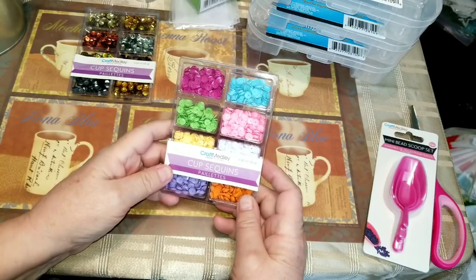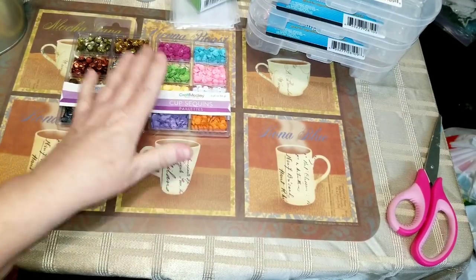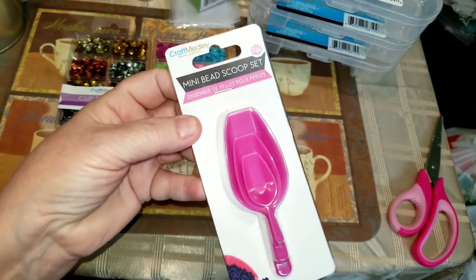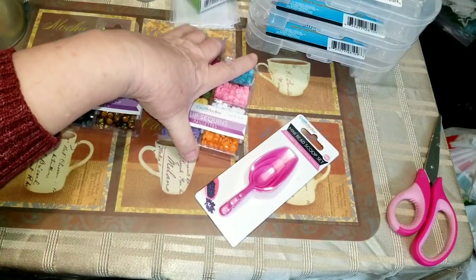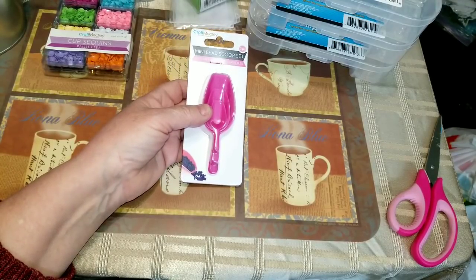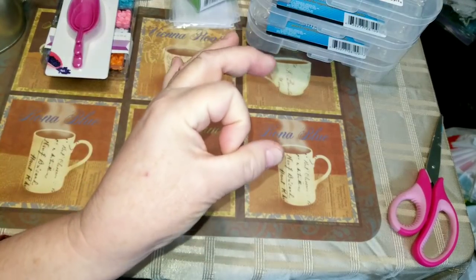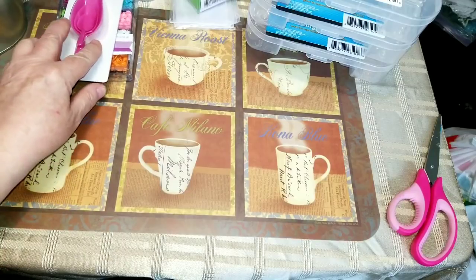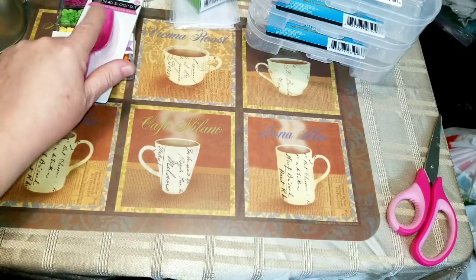Depending on what I decide, I'm thinking about doing some pocket letters and I'm trying to color-coordinate my supplies. I picked up these teeny tiny little scoops for beads. I went through some old craft supplies packed away in another room and I have jars and jars of beads from when I did daycare — including tiny little seed beads that would be great for shaker pockets — but I didn't have anything to handle them with, so scoops.